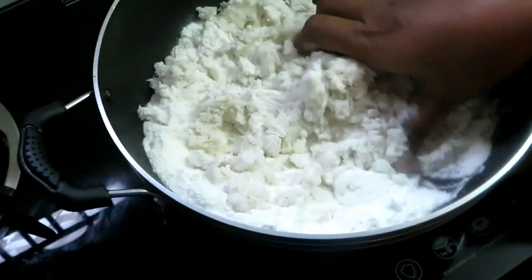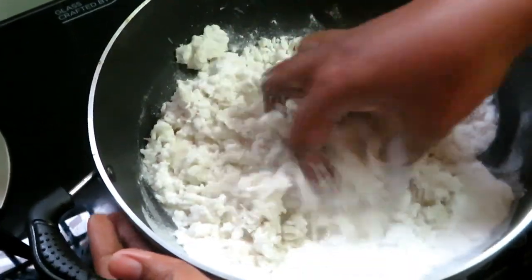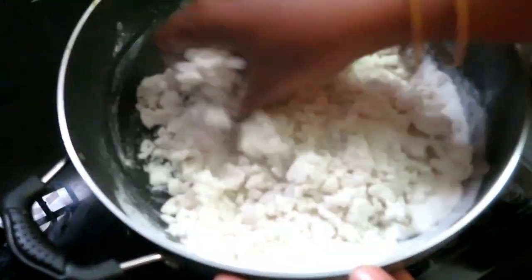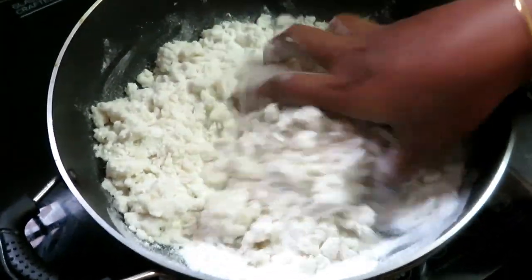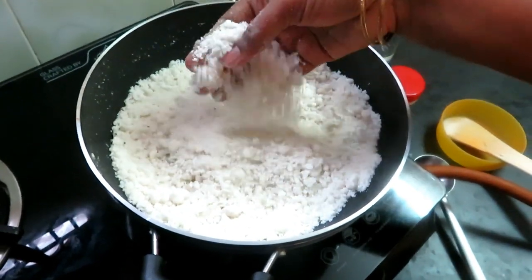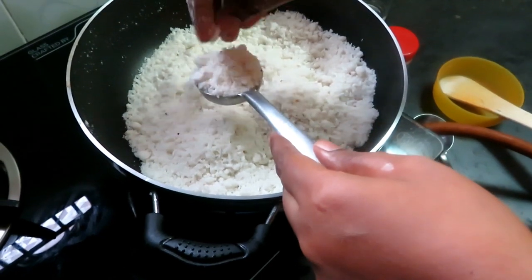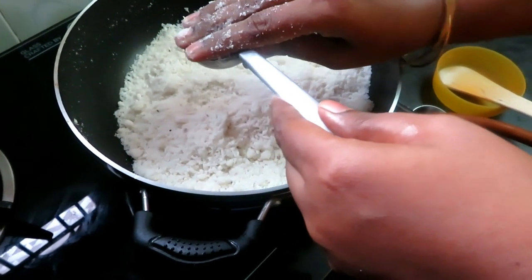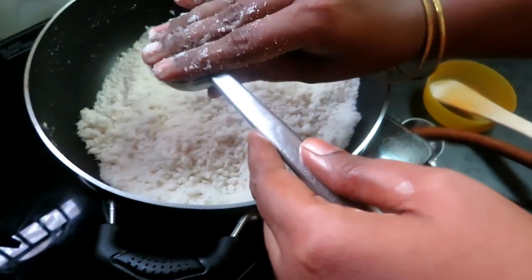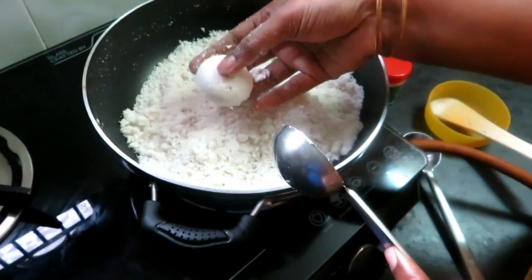The knife is soft and we break it a bit. We're ready to cut it. We'll cut it in a small bowl, cut it a little bit, and make it like this.